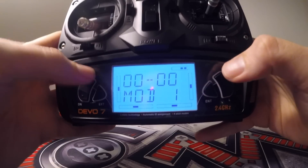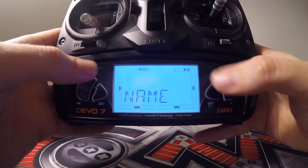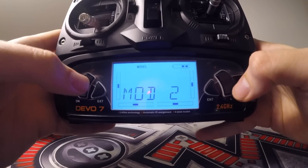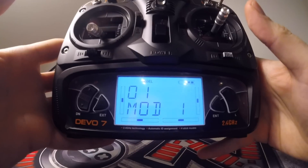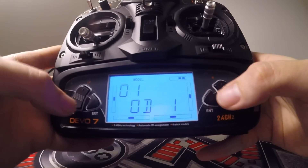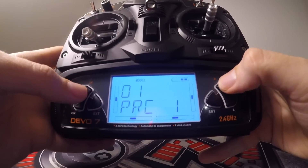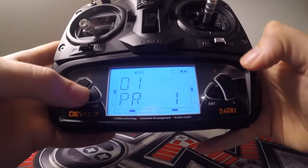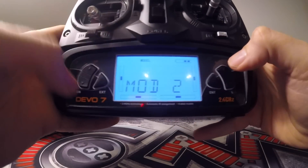The first one we want to head to is model. Press enter, scroll up and down to find model at the top, then press enter. Make sure you scroll all the way to the top. Press select, press enter on that so it's selected, and go to model one — make sure it's highlighted. Then come back out and go down to name so we can name it so we know what we're working with. I'm going to call it PRO. Press down and then this side down to move to the next letter. Scroll all the way down for each letter. So PRO — press enter and exit. Go back to select and press enter to confirm it's there.